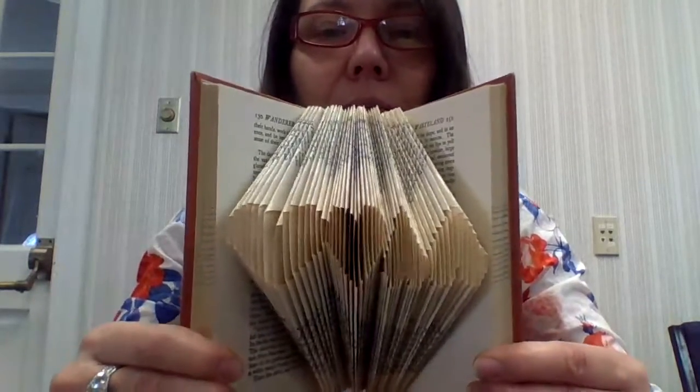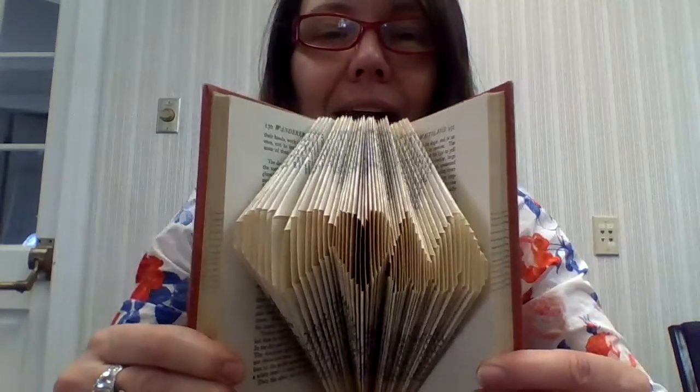Hi, Cambridge Springs Public Library. We're going to do a little crafternoon. It's been raining and it's just a good time to do a craft. As much as we love books here, sometimes books get damaged or they just outlive their usefulness, and so we may as well make them into something beautiful to have around our home.